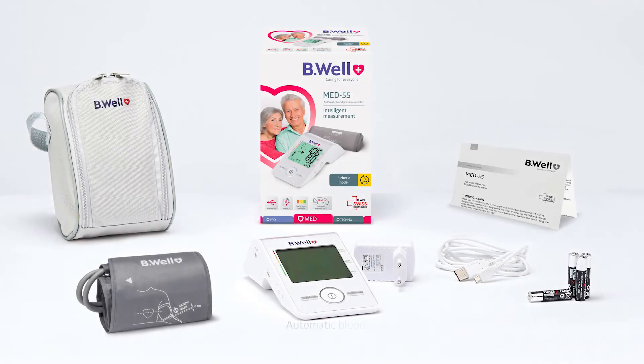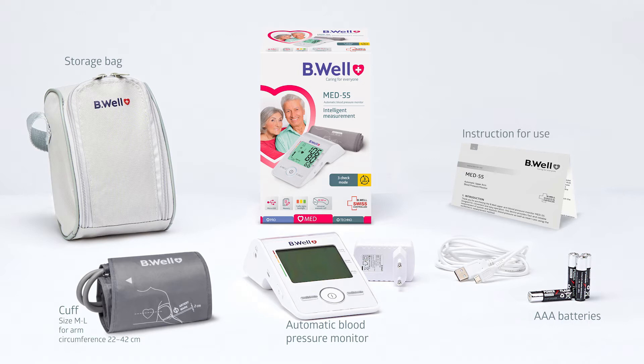The Med55 package includes the automatic blood pressure monitor, an anatomical cuff, AAA batteries, a storage bag, and an instruction for use, as well as a network adapter in the extended configuration.